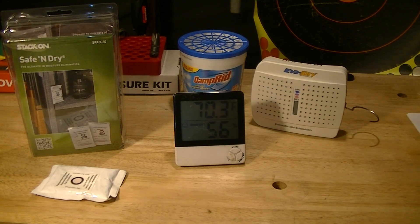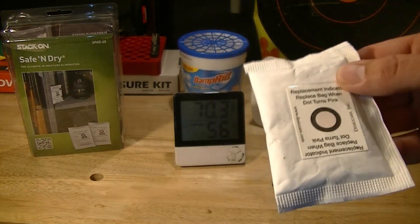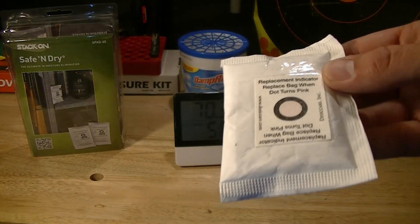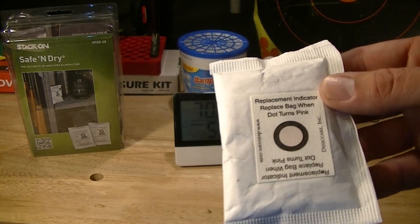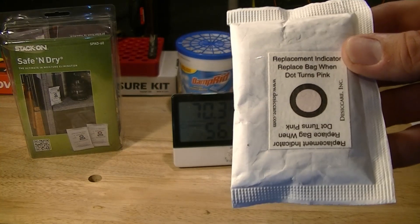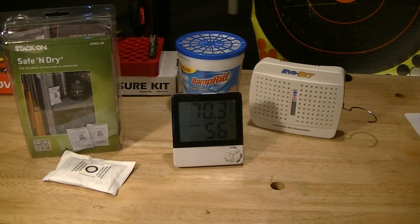On the left here we have reusable desiccant packs from StackOn — you might recognize that name, they make some gun cabinets. You can see these have a little pink indicator, meaning this one needs to be recharged. They're cheap — maybe ten bucks for a dozen of them. But the problem is to recharge them you need to set your oven to 200°F and bake them for about three hours. That's a lot of power consumption just to recharge some desiccant packs.